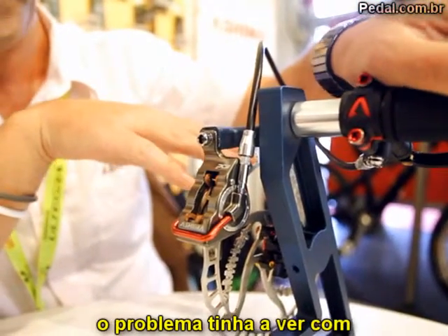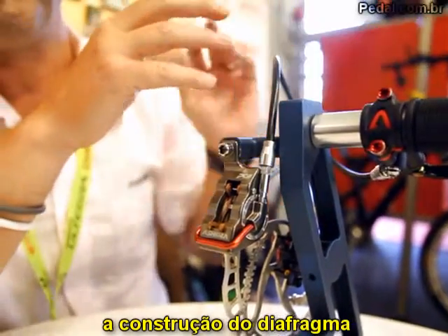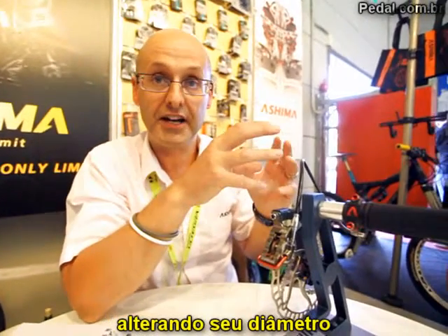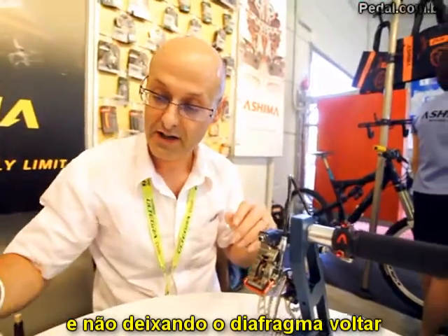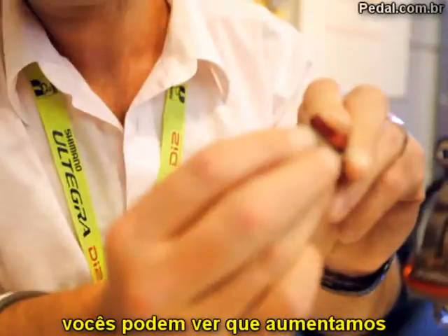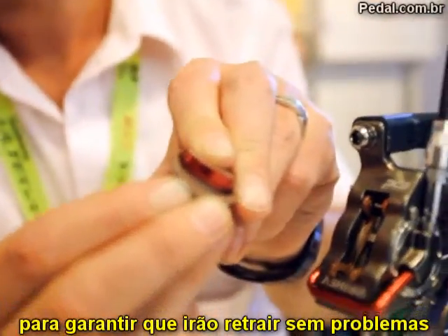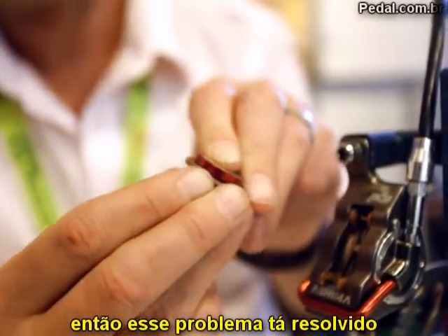The issue was actually to do with the diaphragm construction. Basically the diaphragm was compressing a little under the sealing load and changing the inner diameter so that the covers wouldn't retract. To solve this problem, if you have a look inside here, you can see we put a chamfer on the cover, and that guarantees that the cover will fully retract inside the diaphragm. So the problem's been resolved.